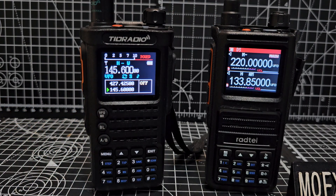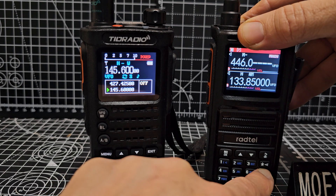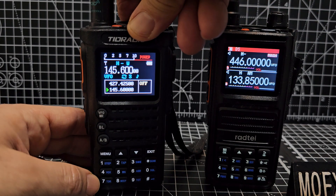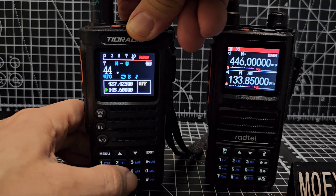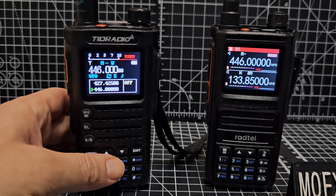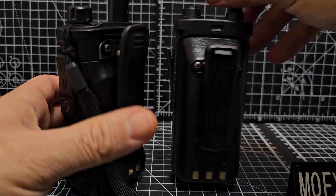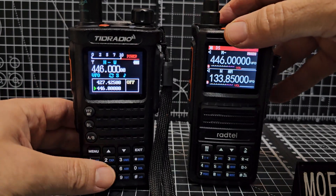PMR and GMRS — I would say they both do that. Let's try it at 446. Of course, make sure you don't transmit if you're outside your license conditions. If they do PMR they'll normally do GMRS as well — we don't have that in the UK but it sounds like a cool function to have.